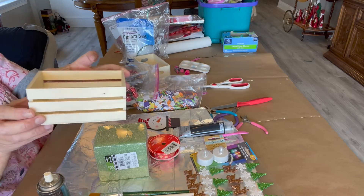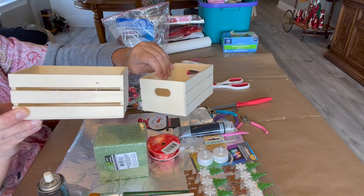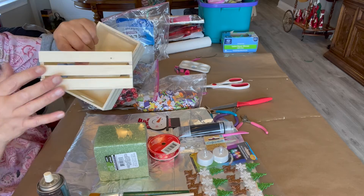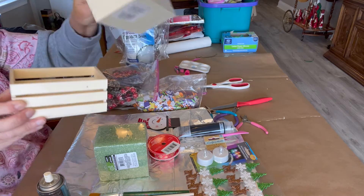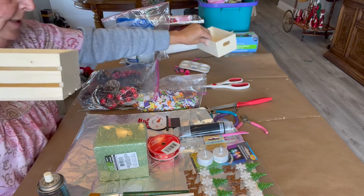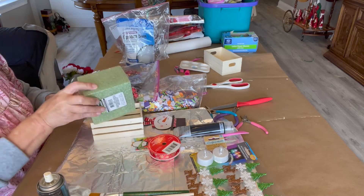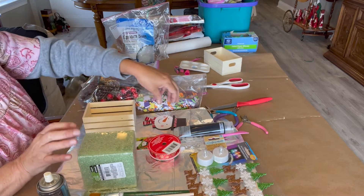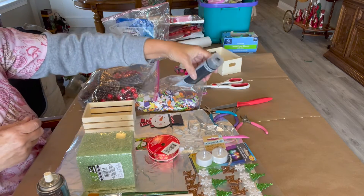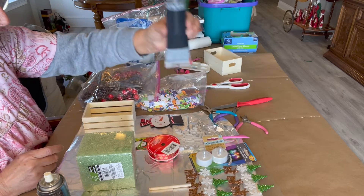A crate like this. The crates found at Dollar Tree are two different kinds — some of them have holes between the slats, and some of them are solid. Today we're going to use the ones that have the holes between the slats. We're going to need some styrofoam to fit inside, and some black acrylic paint from Dollar Tree. Of course, we're going to need a paintbrush — I'm going to paint it black.